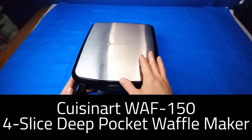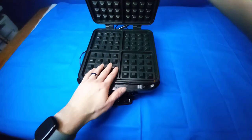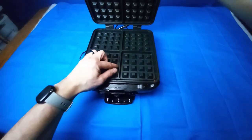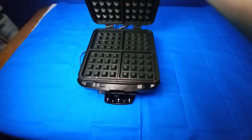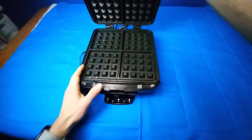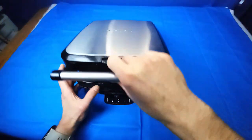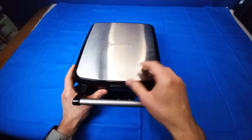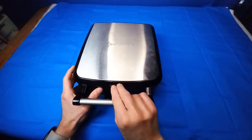This is the Cuisinart WAF-150 deep pocket four-slice square waffle maker. It has a great build quality — look how deep these pockets are. This is non-stick; I hardly ever have to spray it no matter what I make. We will be making different things in this because most people don't use their waffle makers for just waffles anymore. I see recipes all the time on TV or YouTube for making all kinds of things. So we're going to make a couple different things, but first — solid build quality.